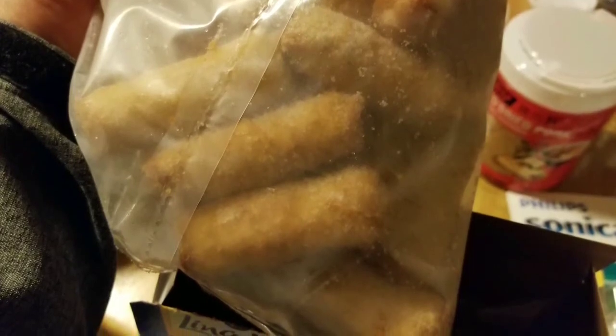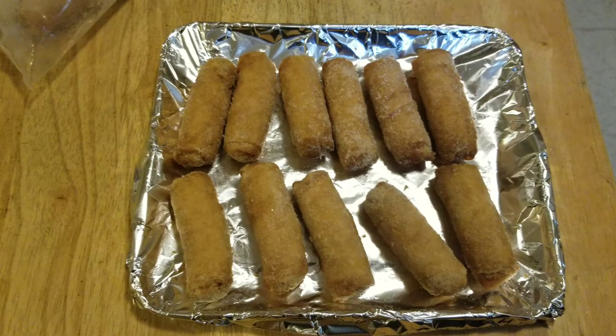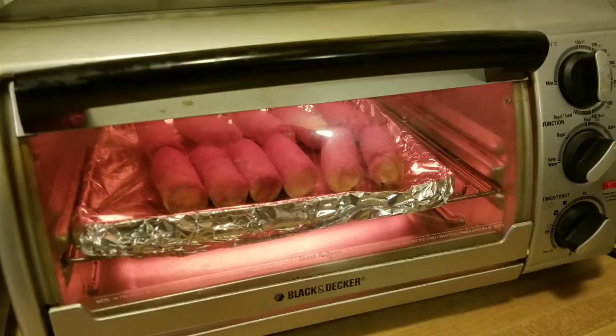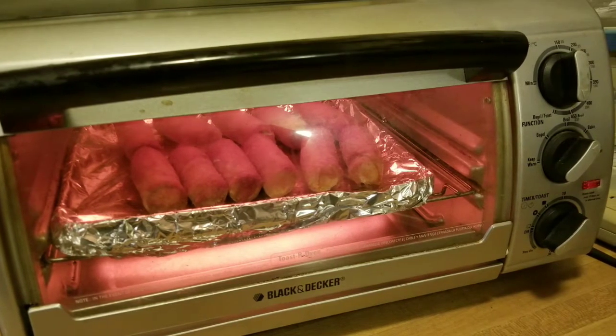They come frozen in a bag. There's 30 of them and I opened about 15 of them to cook up. Overall it comes in two bags and the sauce packets are inside those frozen bags. I put a bunch of them on my Black and Decker toaster oven — I have the link below if you want to check it out.